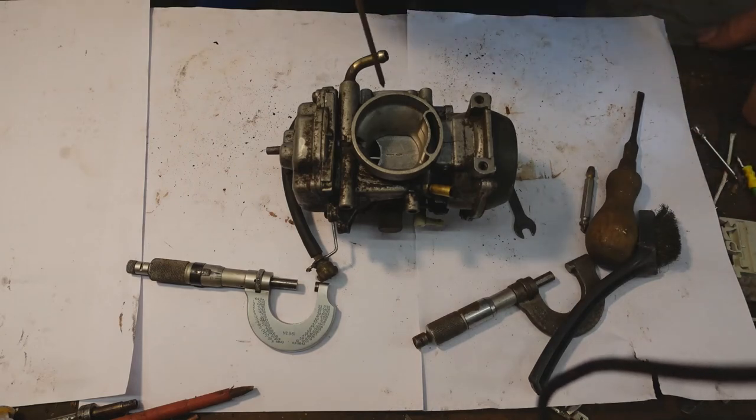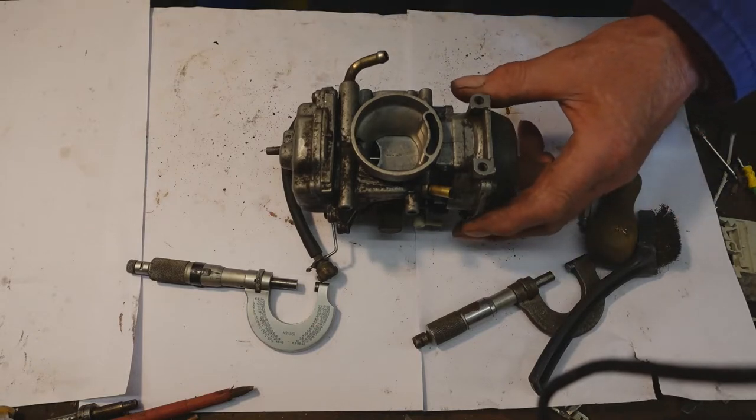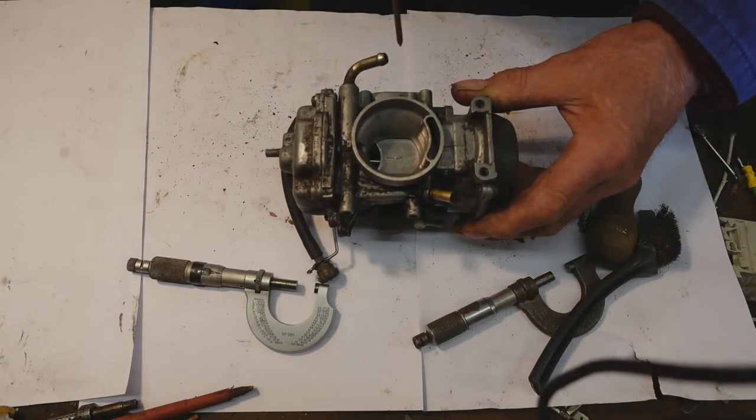This is a Mikuni carburettor off a quad, a Suzuki quad, but the same goes for any variable choke carburettor with or without a diaphragm. The old SU carburettors didn't have a diaphragm — they had a dashpot instead.